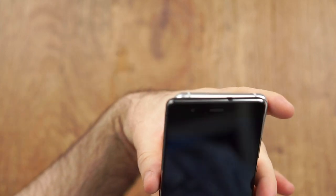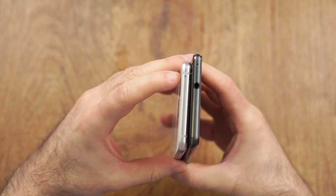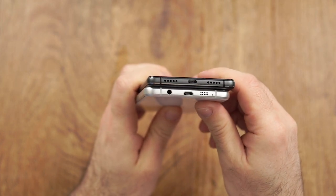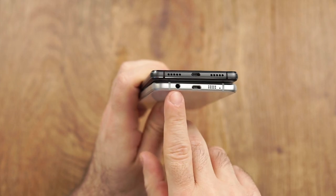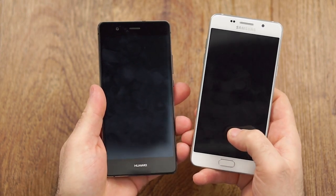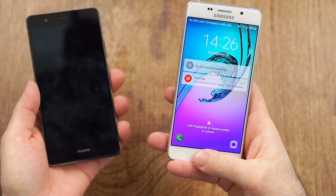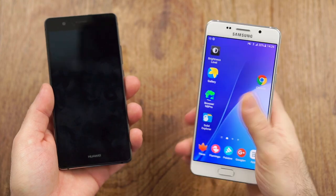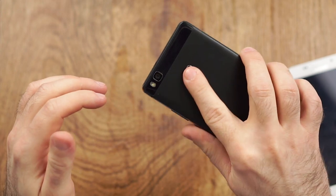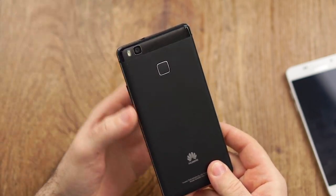I prefer the button layout on the P9 Lite. Both have the microphone on the upper right side. The P9 Lite has the headphone jack on top, while the volume rocker is on the left side on the Samsung, as with all Samsung phones. The SD and SIM card tray is on the Samsung. At the bottom, both have micro USB and speakers at the bottom right, with the headphone jack on the left on the A5. The P9 Lite has a notification LED, which is not the case on the A5 2016. The fingerprint reader on the P9 Lite is definitely a lot better — it unlocks super fast and only a part of the finger is enough, making it the better solution overall.